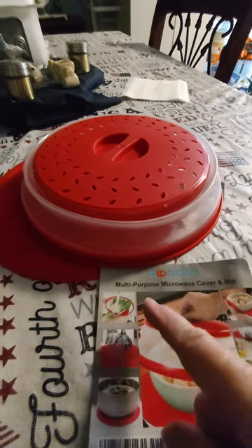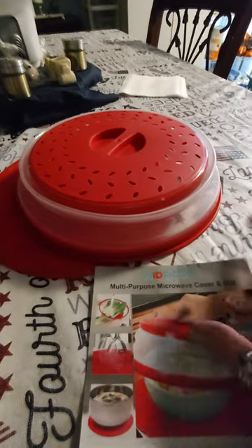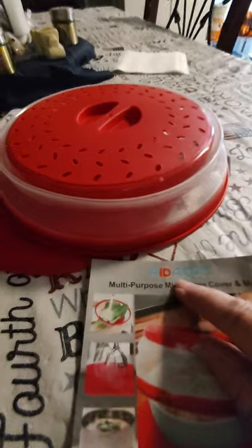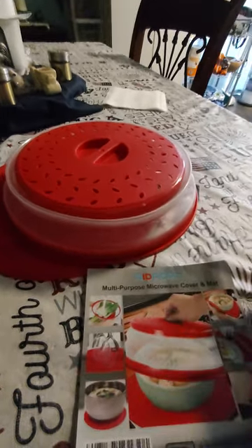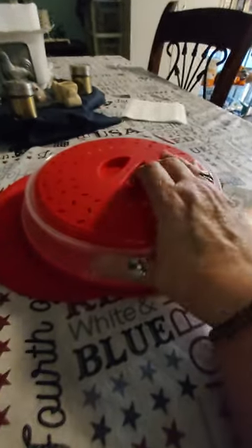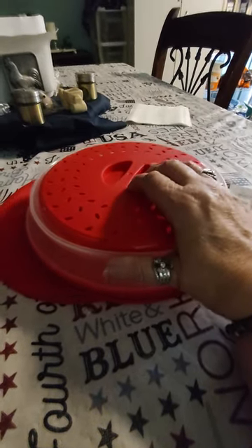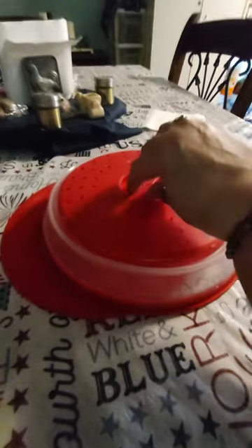Hey guys, I just wanted to show you, I got this off of Amazon. It's a multi-purpose microwave cover and mat, and it's called Adacom — that's the company. So it's just for splatters when you're reheating. And since the boys get home at different times, a lot of times they're heating up their dinner in the microwave.